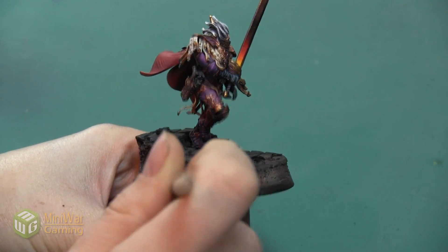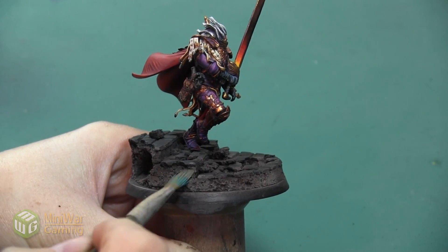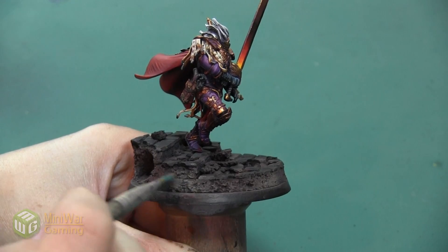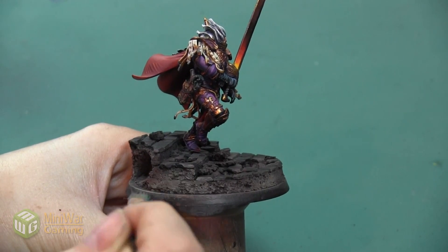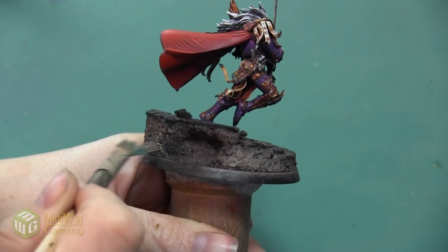I'm just picking a few areas and very lightly going over them. I want to make sure that there's very little paint on my brush, and this is going to ensure a smooth blend from the areas that I'm leaving a little bit darker to the areas that I'm painting brighter, so it's not just a very stark line between those sections.